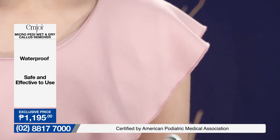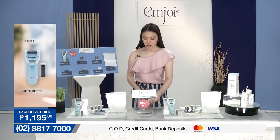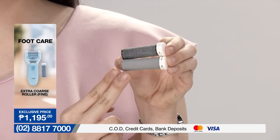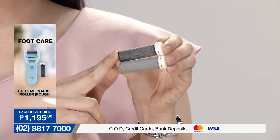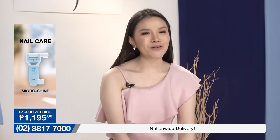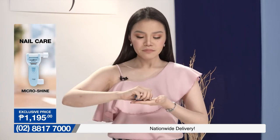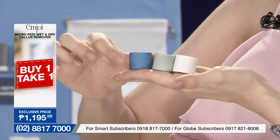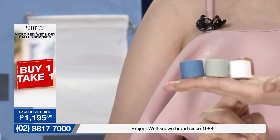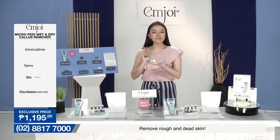And next up, let me break down the parts of our callus remover from M.Joy. Una po diyan yung ating dalawang magkakaibang rollers — the black one is the extreme coarse roller and the gray one is the extra coarse roller. Itong gray po yung ginagamit natin for finishing touches. Kung may makakapal kayong kalyo, to buff it off, you have to use the extreme roller. And hindi lang po ginagamit para sa inyong mga paa — you can also use it for your nails, with tatlong magkakaibang accessories: two blue micro filing, gray micro smooth, and white micro shine — for filing, smooth, and shine.